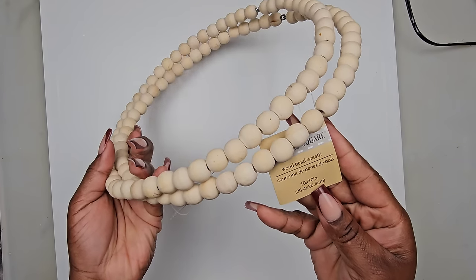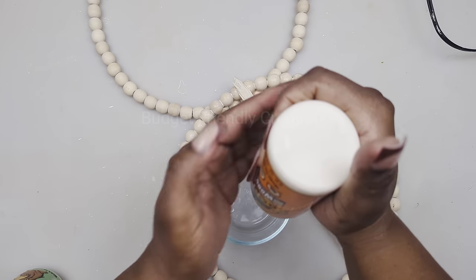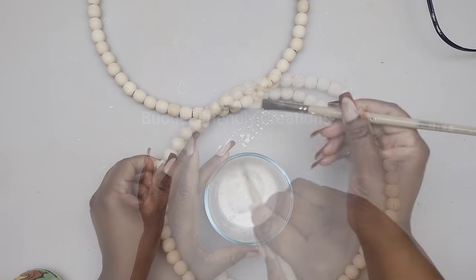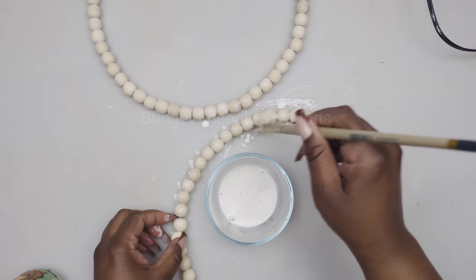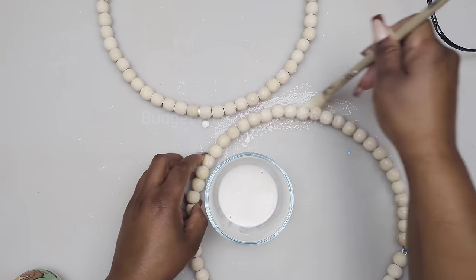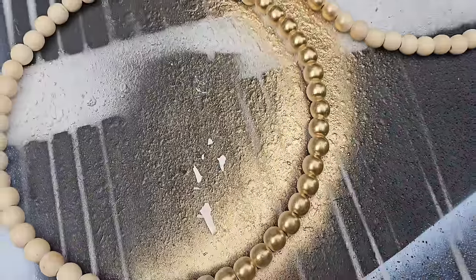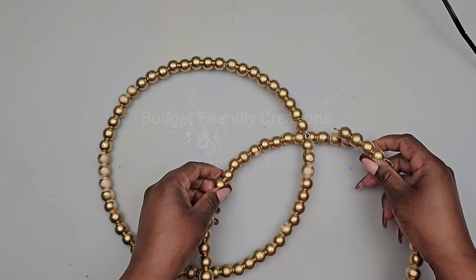Let's move on to the next project. For this project I'm making a wall decoration using two beaded wreaths and a 20 by 20 canvas. I'm going to be spray painting my beads, but first I'll use my wood glue with some water to make it runny, then prime the beads before spray painting them. For my spray paint I'm using my Rust-Oleum reflective gold. Now they're dry, so I'll use my pliers to open the hook and loop them together to hide the hook.